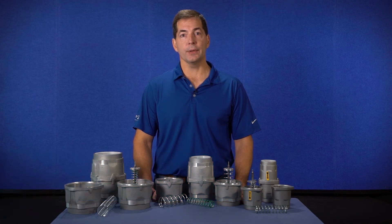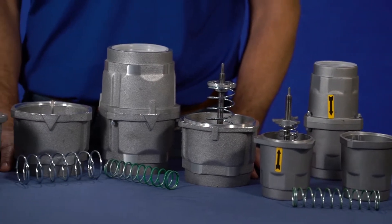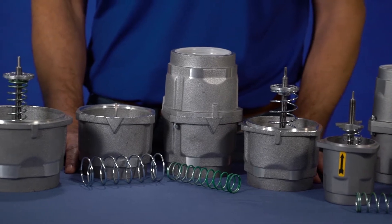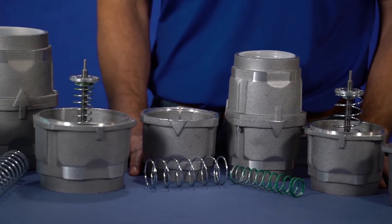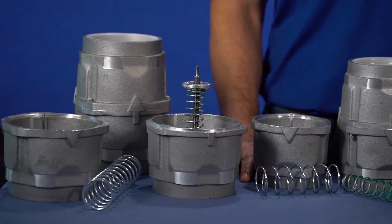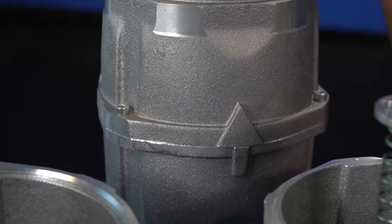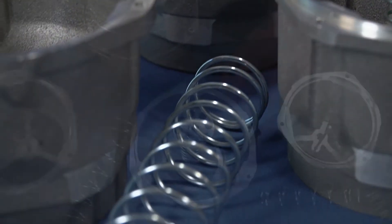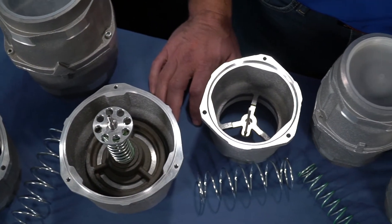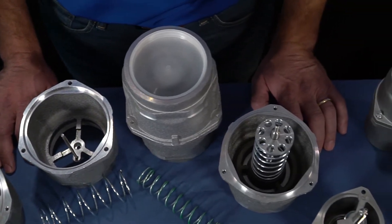FPZ blowers are used in a lot of different applications, so make sure it's safe to use a safety valve in your application. Safety valves are considered critical accessories. Almost all FPZ blowers, apart from a few of our smallest models, require air to pass through the blower. If the system pressure increases, the blower will try to overcome whatever pressure it encounters. If a safety valve or other safety device is not properly installed, then the blower could exceed its rated pressure, which could result in a failure.